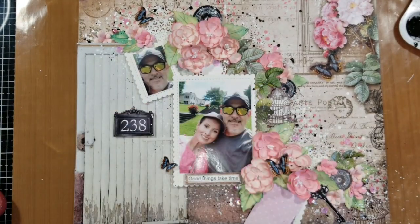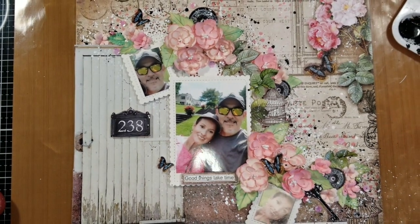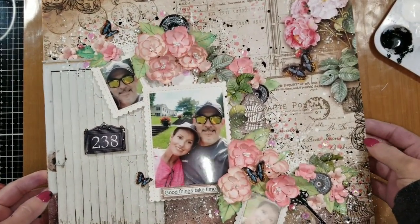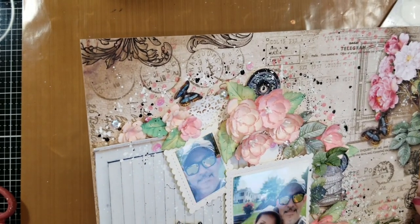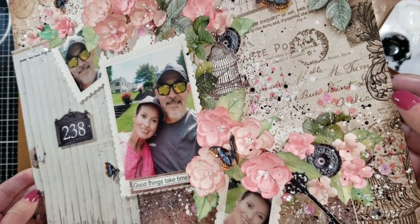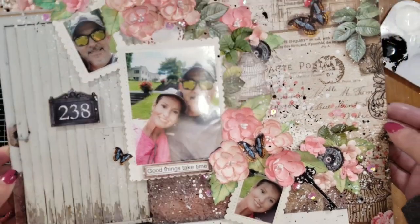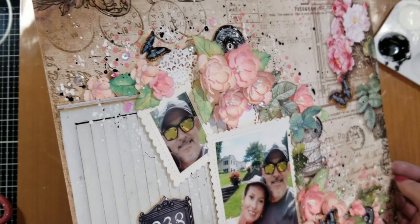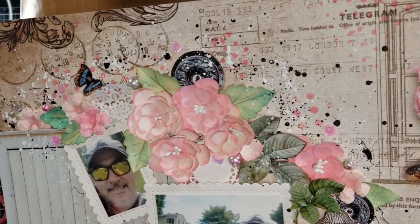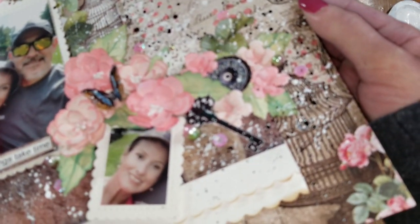Let me remove this — it's wet, but I want to show you how everything looks. And this is my page. I think I am happy how everything looks. You can see the textures and how I blended all these elements on the background. These papers are gorgeous — by themselves they already have these rich textures in the design, so you will need just a little more to create an outstanding page.